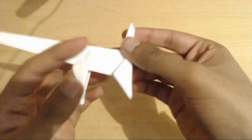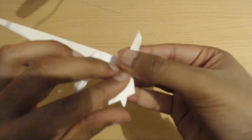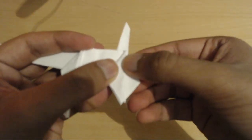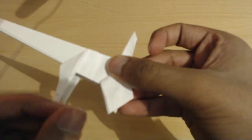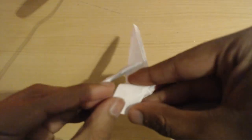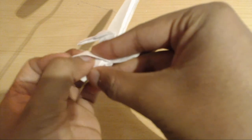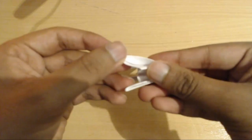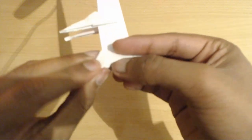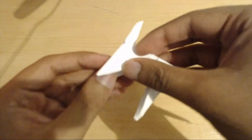Now we're going to go back to this side and expand this out by opening this flap, taking this layer here, and pushing it out and squashing it down like this. Now all we're going to do is fold from the right side to the left and tuck it into this flap right here — just tuck it inside. Now repeat on the other side.